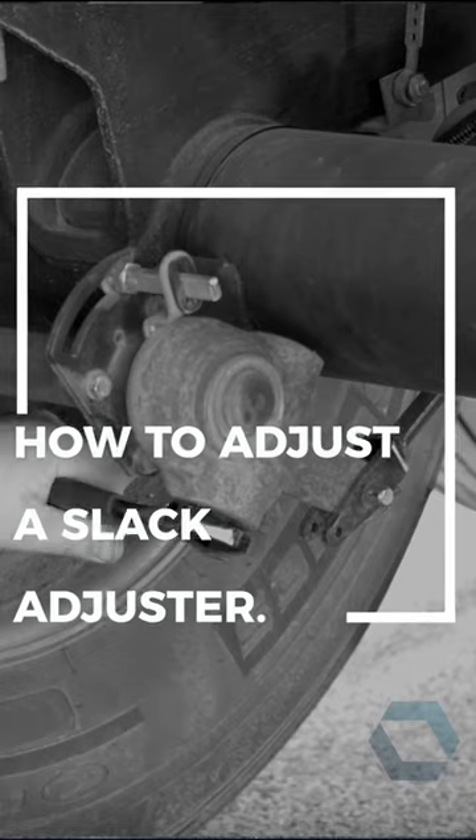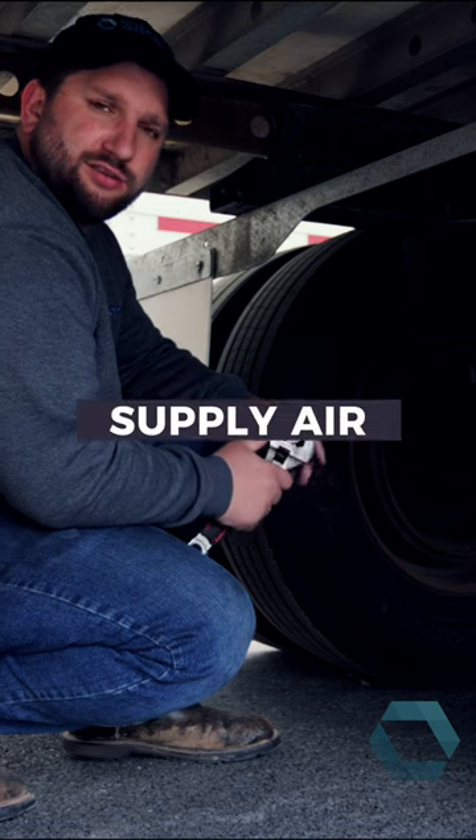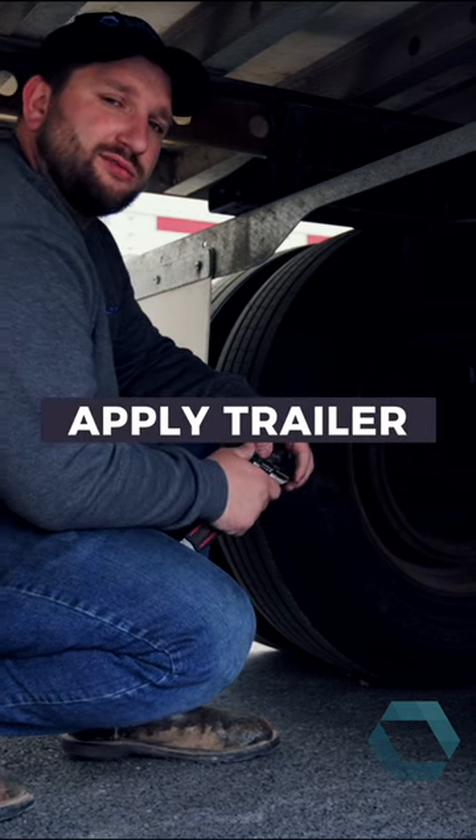Now we're going to go over how to adjust the brakes. To do this, you need to supply air to your trailer to release the brakes. Make sure your truck brakes are still set — you don't want it to roll away.